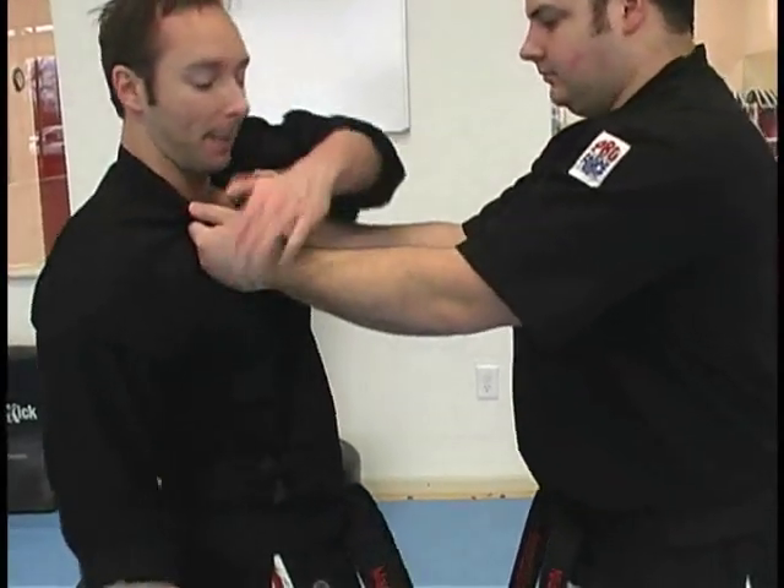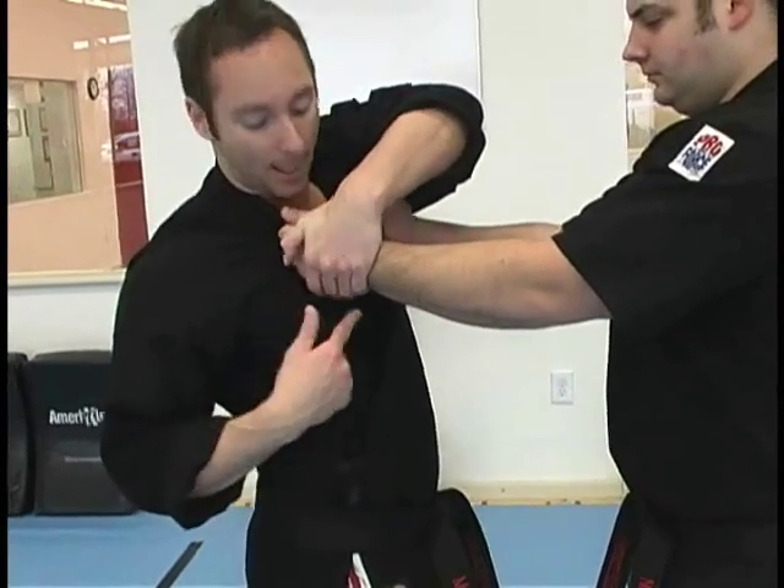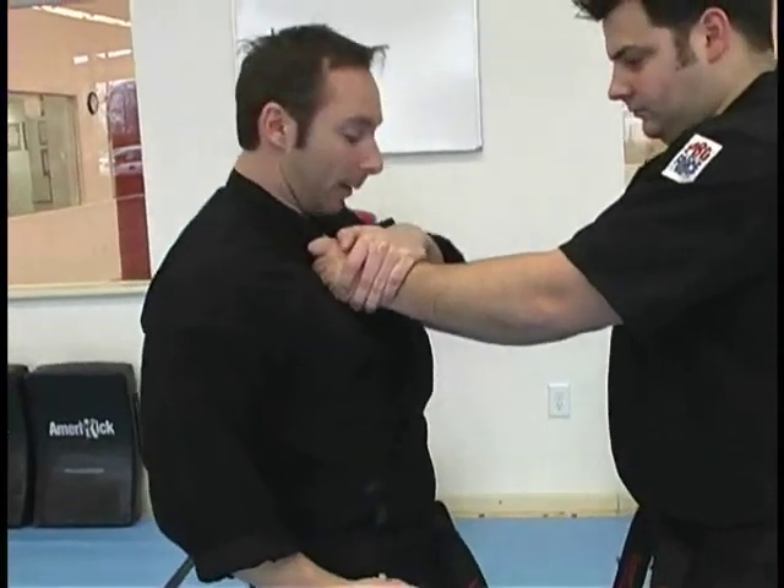As I step, I'm trapping. It's important to trap and grab, if you can, under the hand and tuck the elbow down. It's a good trap.